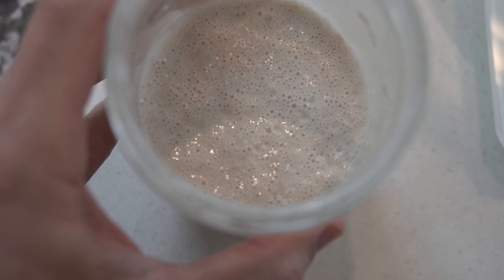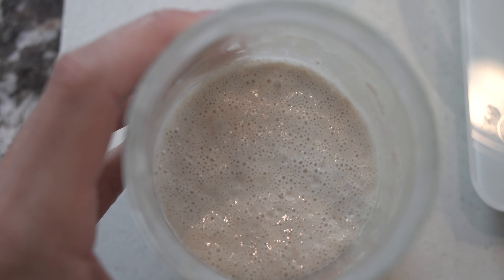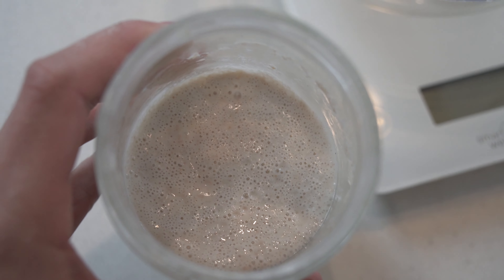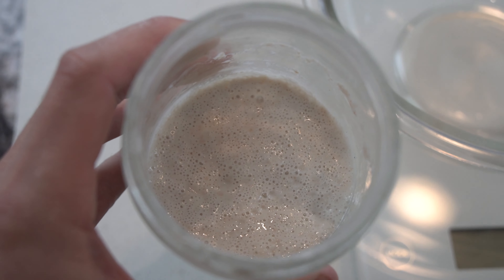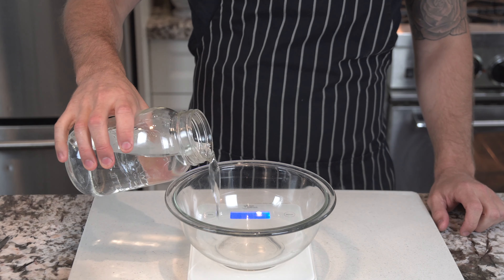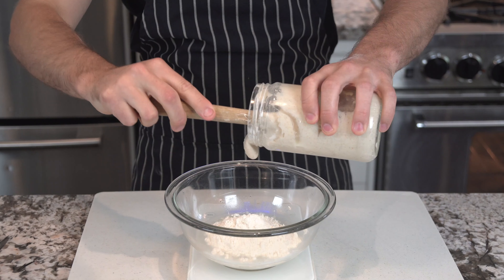Once your sourdough starter is nice and ready — I've been feeding this for the last two days about two times a day — I'm going to be making my levain in the morning with a one to one to one ratio of starter, water, and flour. For this recipe it's going to be 100 grams each of water, flour, and starter.